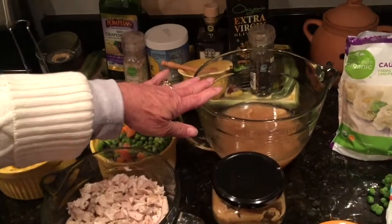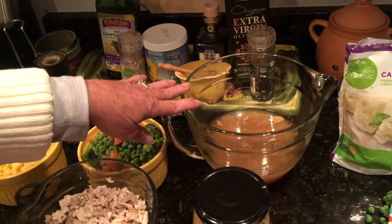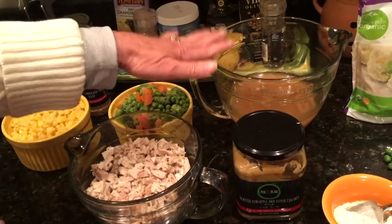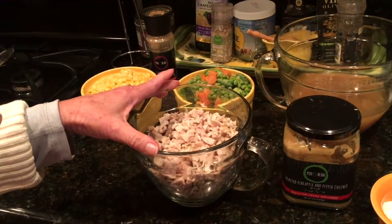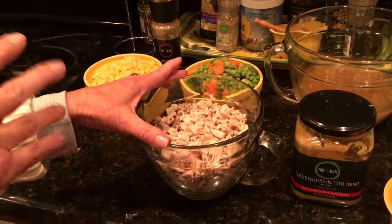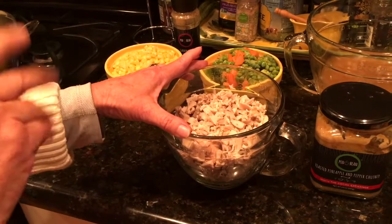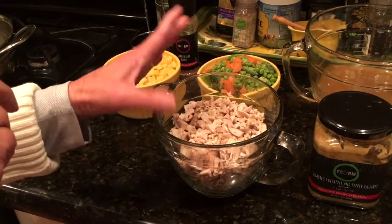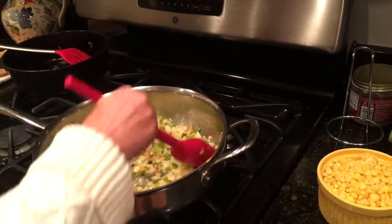I've got chicken stock that I made using my Instant Pot — pressure cooking a chicken. There's about two cups there; we'll play it by ear and may need a little bit more. I also have four cups of diced cooked chicken. Depending on whether you're using breast or thigh, that's about four fairly large thighs or a couple of large breasts.